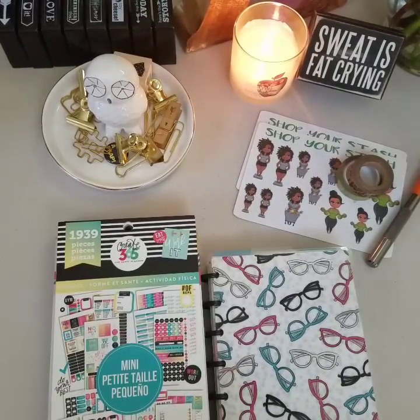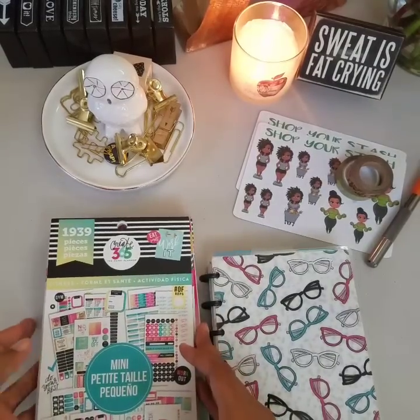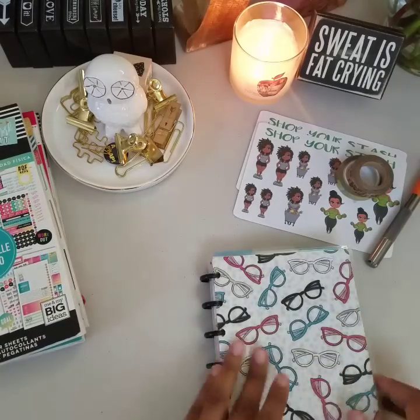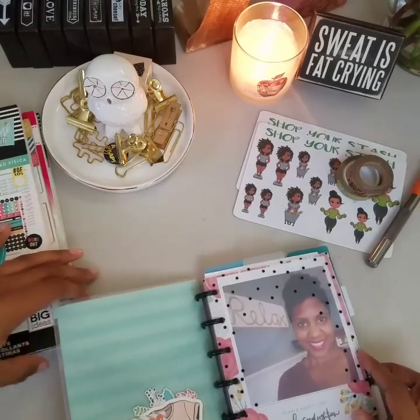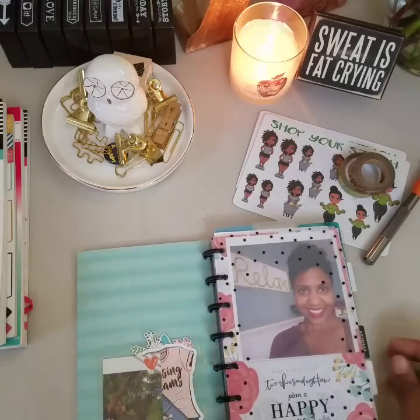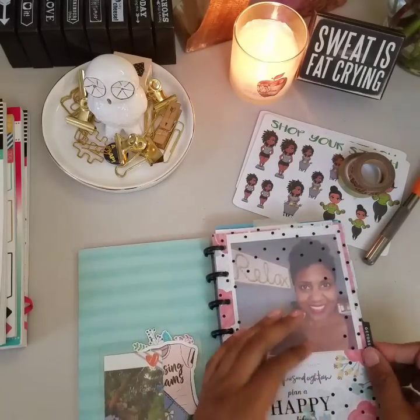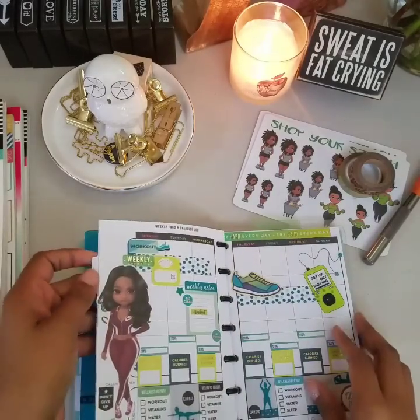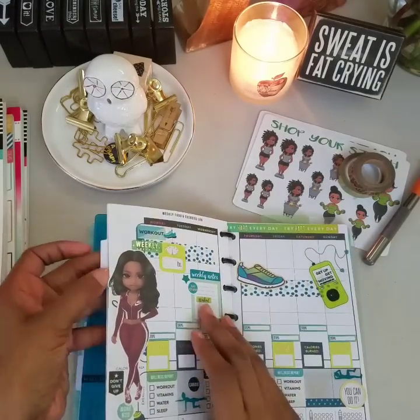This is A. Renee and I am here today so we can do a fitness layout. This is going to be a fitness layout in my Happy Planner, the mini size Happy Planner. I am getting back into fitness for real for real, and I am going to go ahead and flip to my fitness section in the Happy Mini Planner — and as you see I have some layouts done.